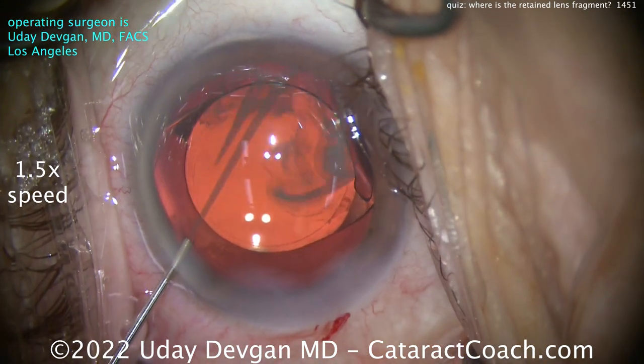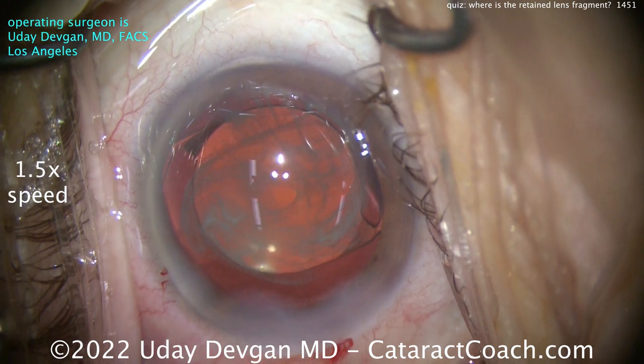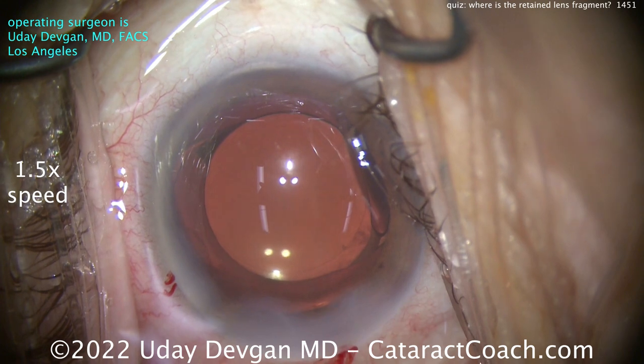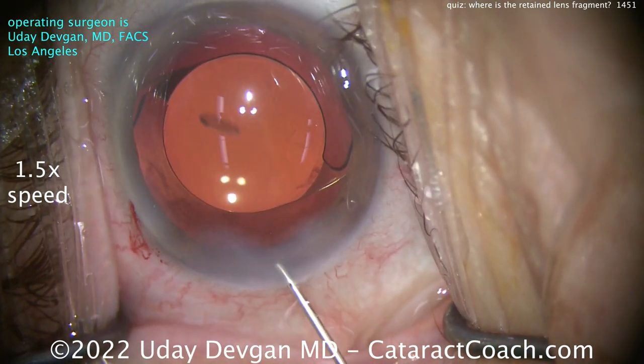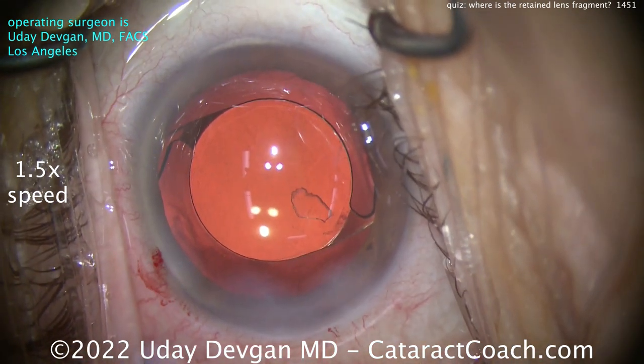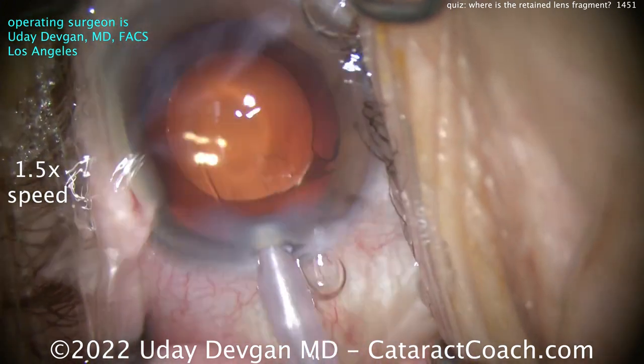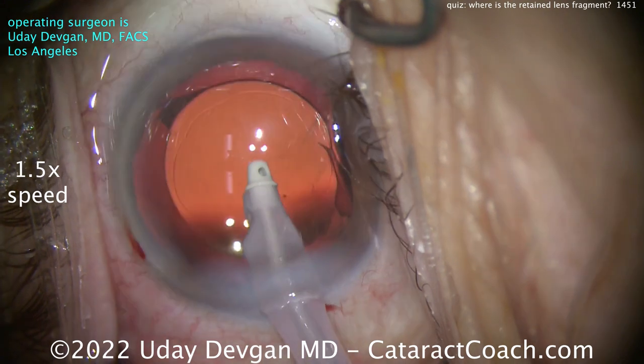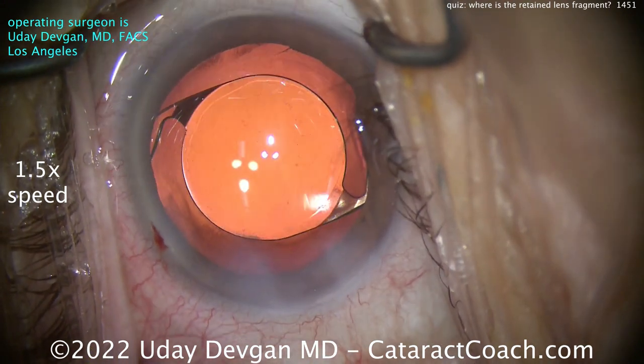Let's put some triamcinolone on the eye, swirling around. Getting ready to put some moxifloxacin in — whoa, whoa, whoa! I saw that big piece! You see that piece? There it is. Let's take it out. You got the piece out, right? Agreed — piece is out of the eye.